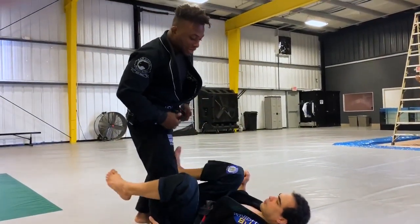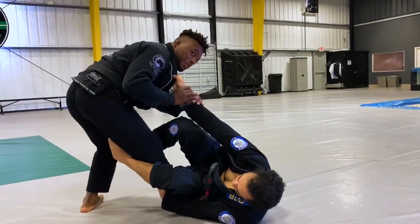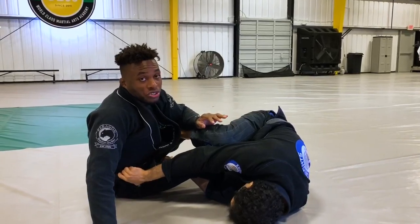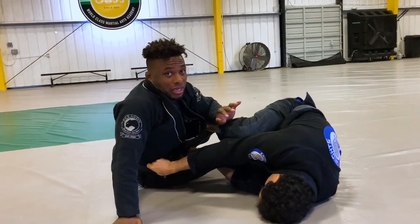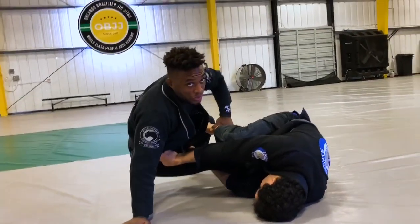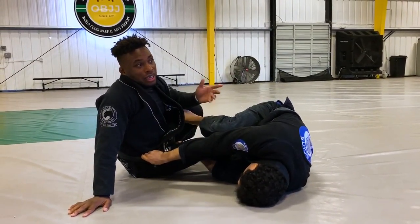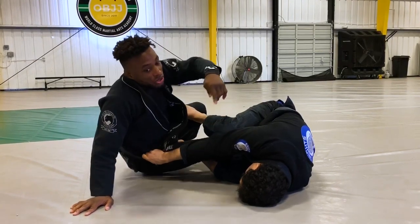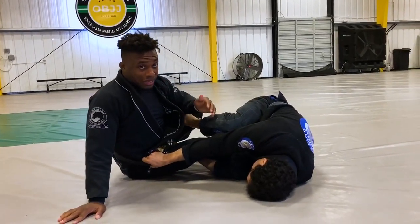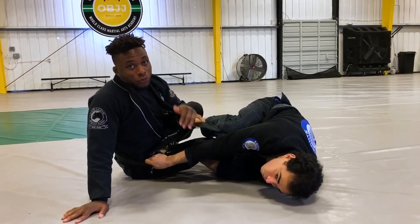Once I'm here, this is a whole different situation. There are ways to escape this, but just realize the guys are so good at following that — as soon as your hip touches the mat or you post your hand on the floor, they're going to start sucking themselves under into your back. It's hard to defend here. Maybe I could turn into him or try to push away, but just realize the guys are so high level now. Once you get here, you're already at a disadvantage. We want to beat the position before he gets your back.